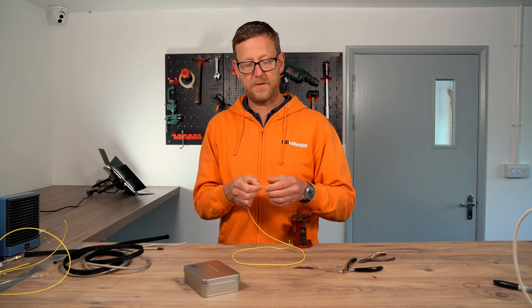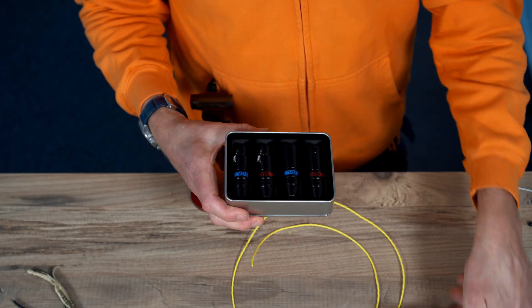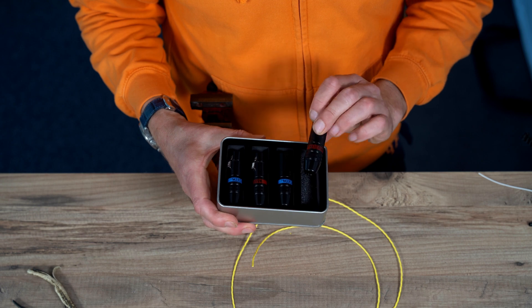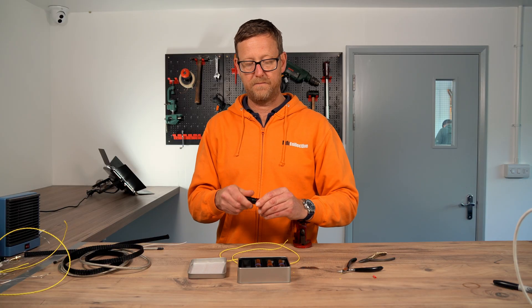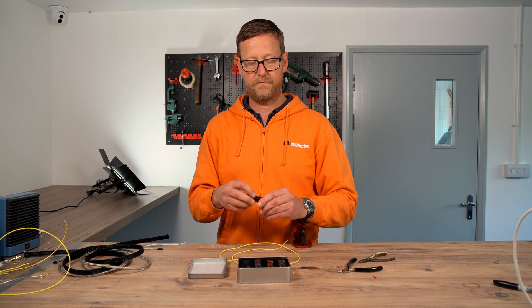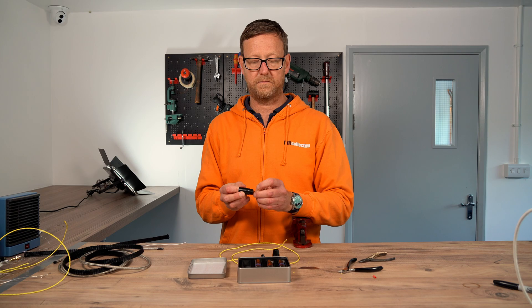So they're prepped. I'm just going to get all the plugs — these come in a nice tin box. And you push it through like that.